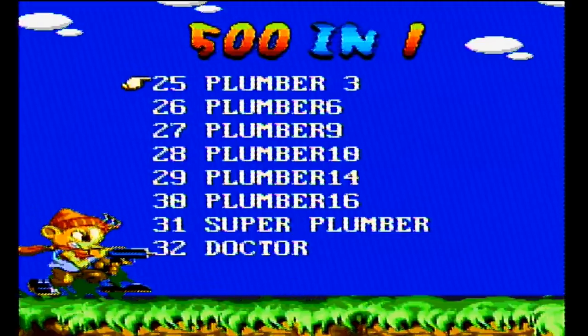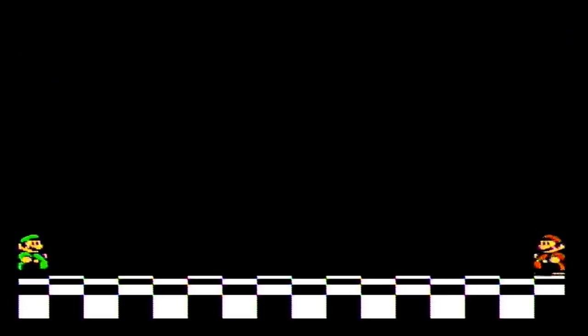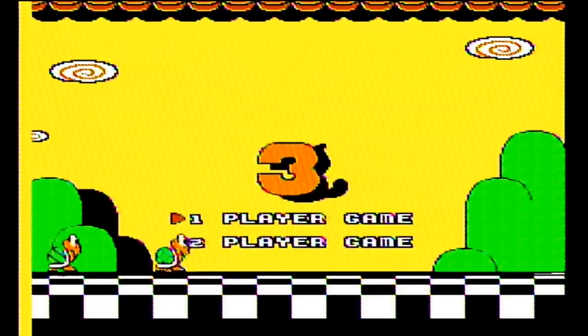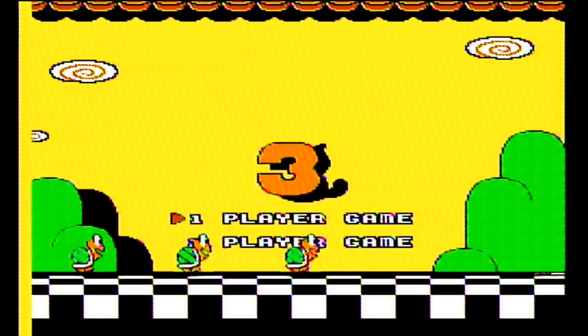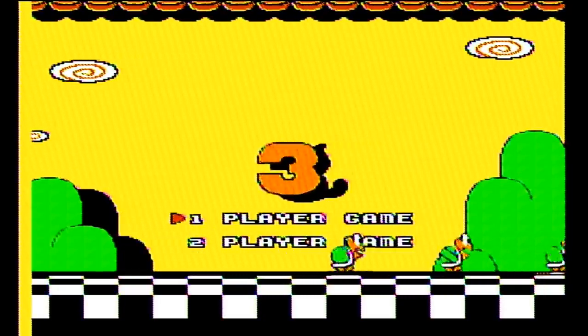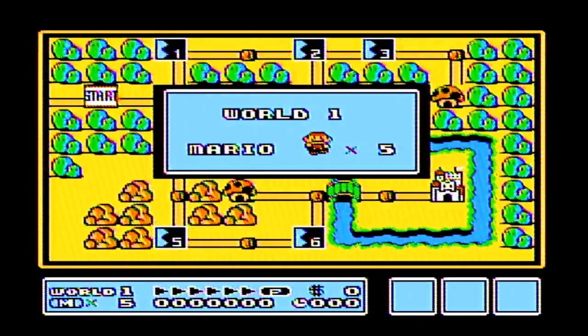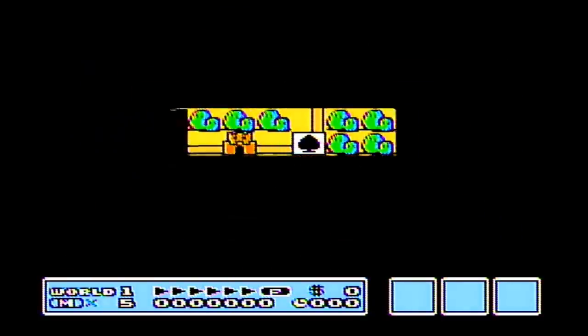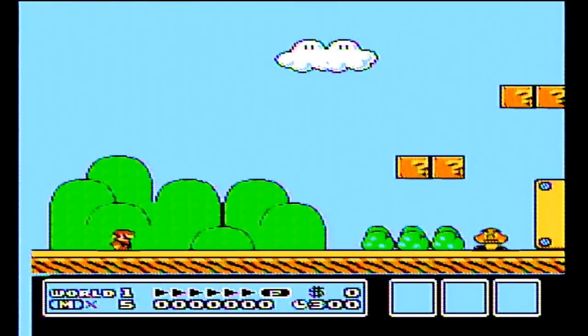What is Plumber 3? Oh, well, it's just Super Mario Bros. 3. Although, according to this, it's just called '3' — because apparently they were worried they'd get sued if the word Mario was in here. Okay, that's fine. There's the word Mario right there! Guys, come on. You're going to take the word Mario out, you have to do it everywhere. You can't just do it on the title screen.